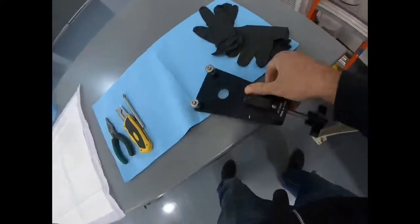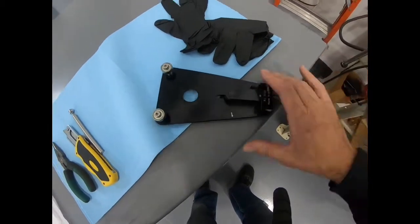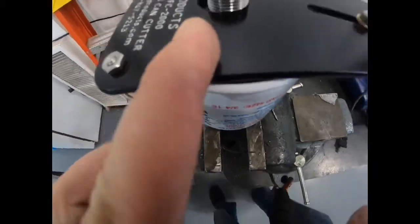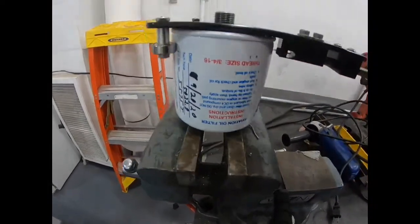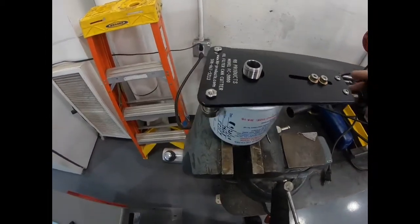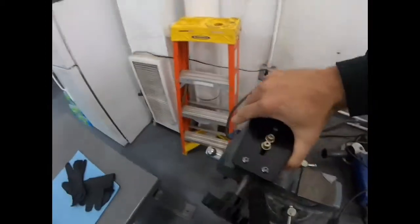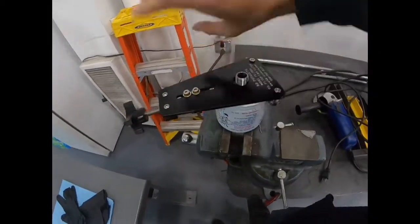Install your filter cutter — you'll probably need to loosen it to allow it to slip over the filter. Place that over it and tighten your adjustment screw. That just brings the cutting wheel down to the filter. You don't want to make it super tight at first — just put a little bit of pressure on it, make sure it's seated well, and then start turning. Each time you go around, put a little more tension on the adjuster knob and eventually it'll cut the can open.